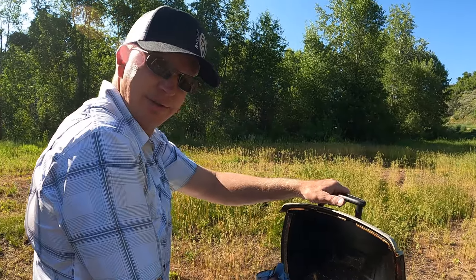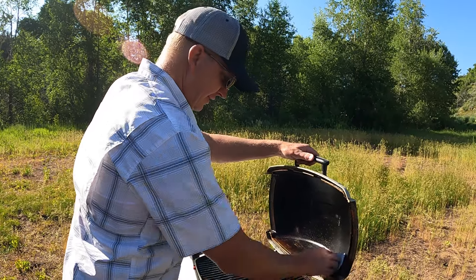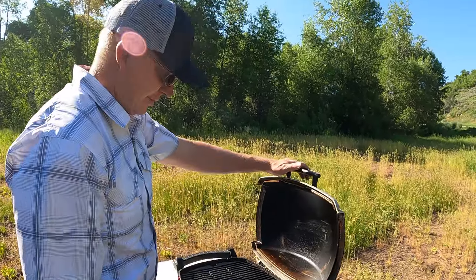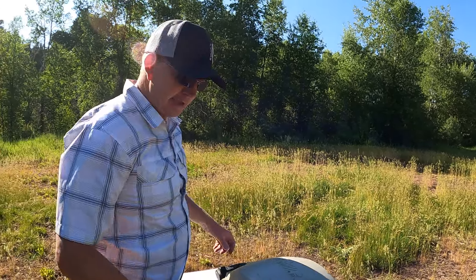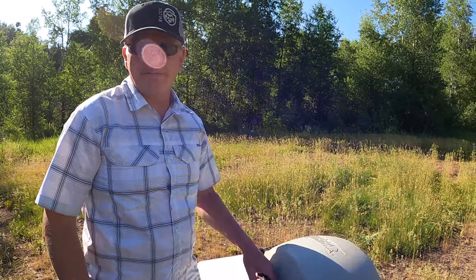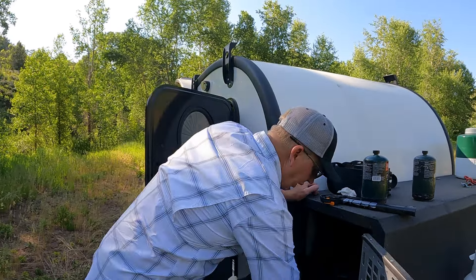Getting it cleaned up a little bit — this has been a good old grill. We got this as a wedding gift and we've been married for 19 years now. We'll have our 20th anniversary coming up in July — July 30th. That has been a tough grill, 20 years old, still doing great. The striker's gone, but it fires right up every time — I just use my lighter and it's good to go.